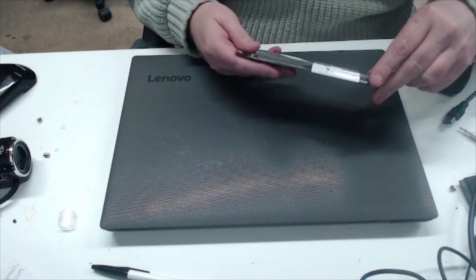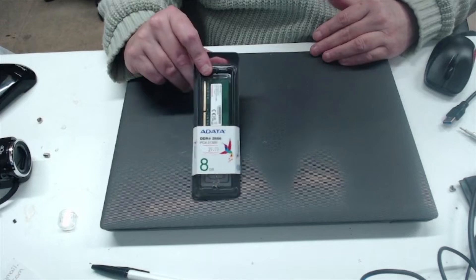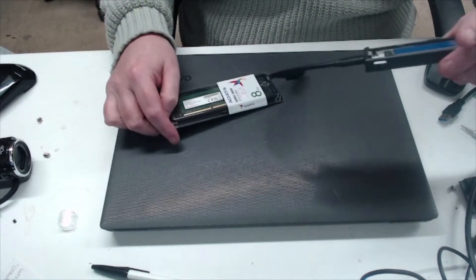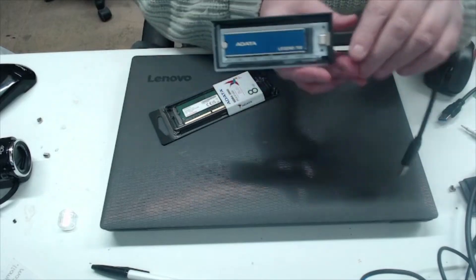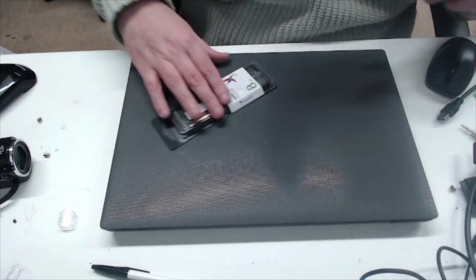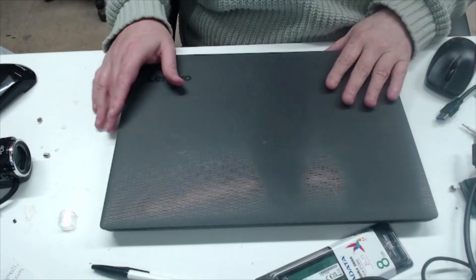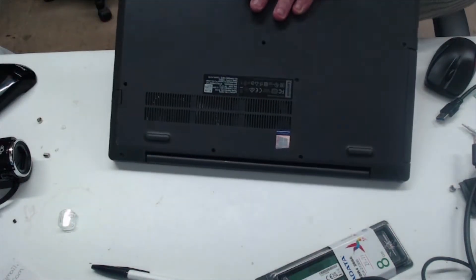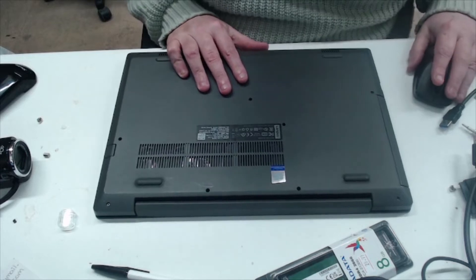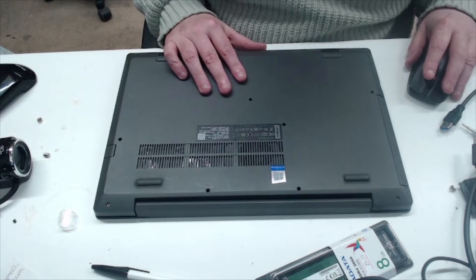What we're going to do is fit another 8 gigabytes of RAM, because it's got four on board, and an A-Data Legend 700 SSD. I've already imaged the drive, so we're going to take the old SATA hard drive out and fit the M.2.